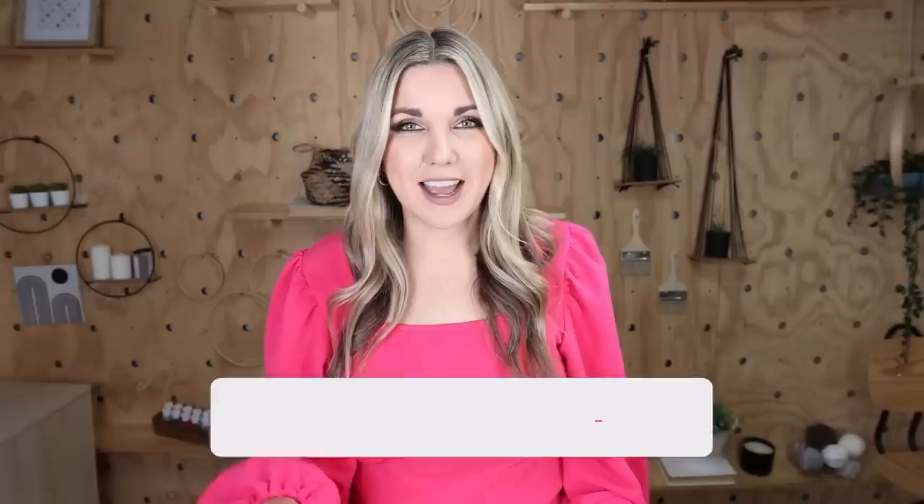It's your turn to vote — comment down below which of these DIYs was your favorite. Don't be afraid to try that project you've always wanted to try. Remember, it doesn't have to be perfect. I hope you subscribe because I want to see you back here.